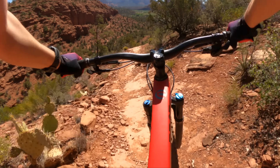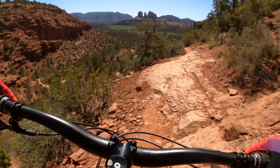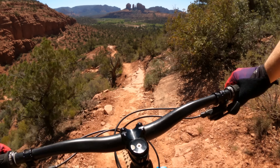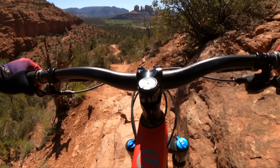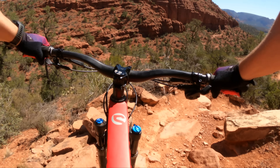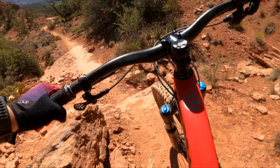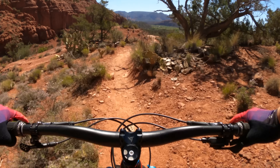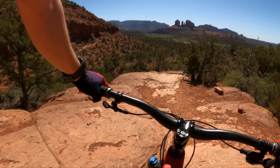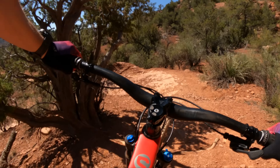Lots of vert all at once here. On a hardtail you can't really just let her rip because braking is really hard to do on steep, loose stuff. That's the crux move there, and then there's one tricky move in the middle of a turn — boom, and we're down. Really composed on this 67-degree head angle trail XC bike. These wheels feel great; I'm not fighting for traction, I'm not fighting for grip.